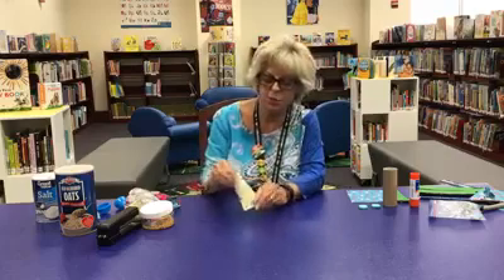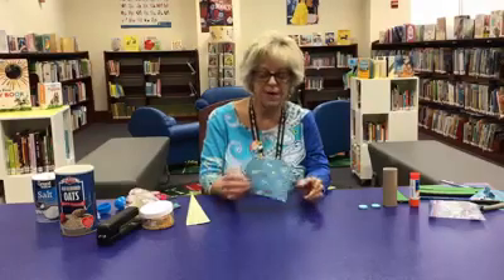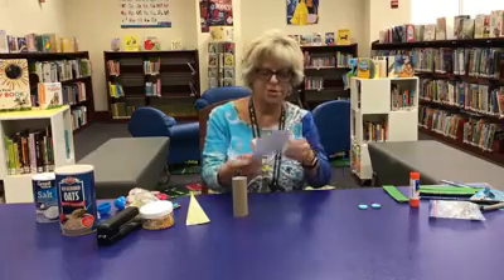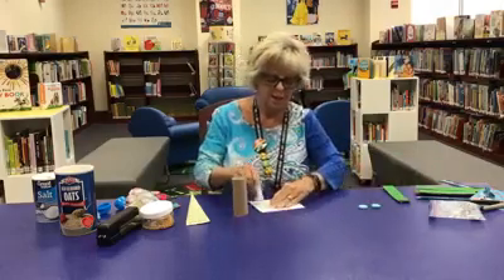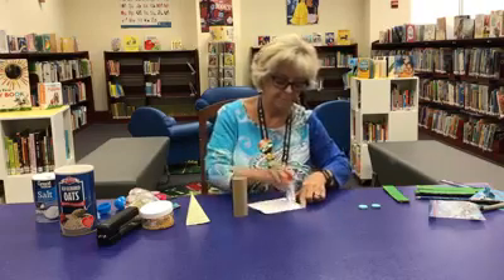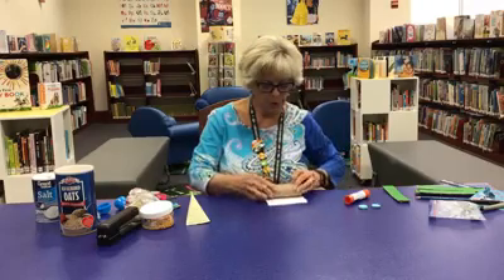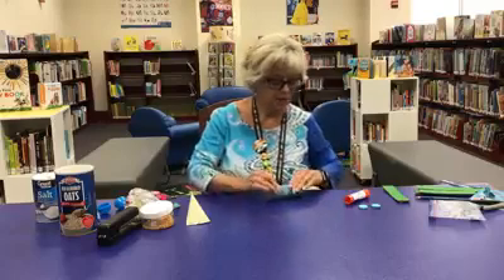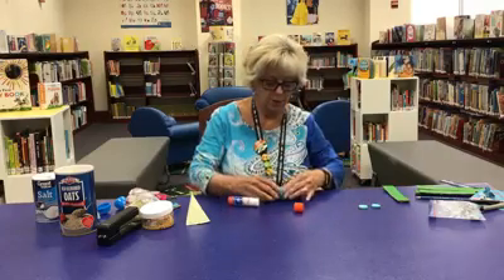All I did was take some wallpaper, measured to a size five and a half by five inches, and a toilet paper roll. You're going to use the paper — this is some pretty origami paper that we have here at the library that somebody donated, thank you very much. You're going to put glue all over it and just roll your toilet paper roll up in it. Make sure the edges are very secure, so put a little bit more glue on the edges so they're really good and tight.